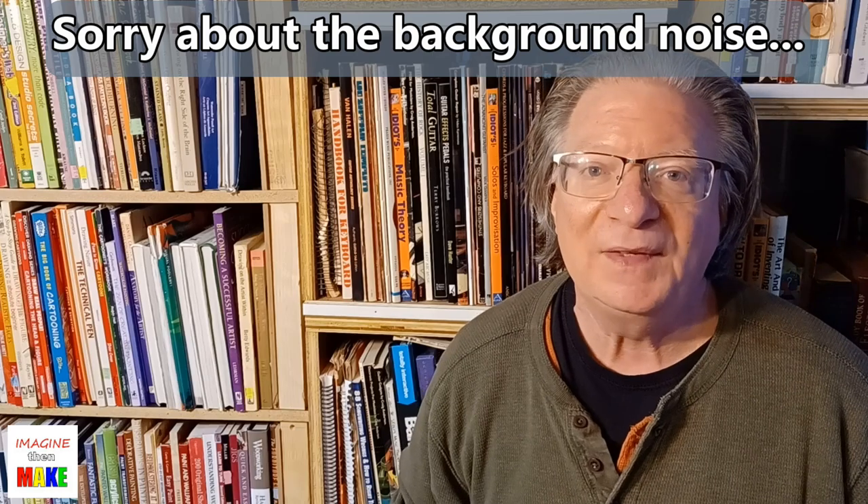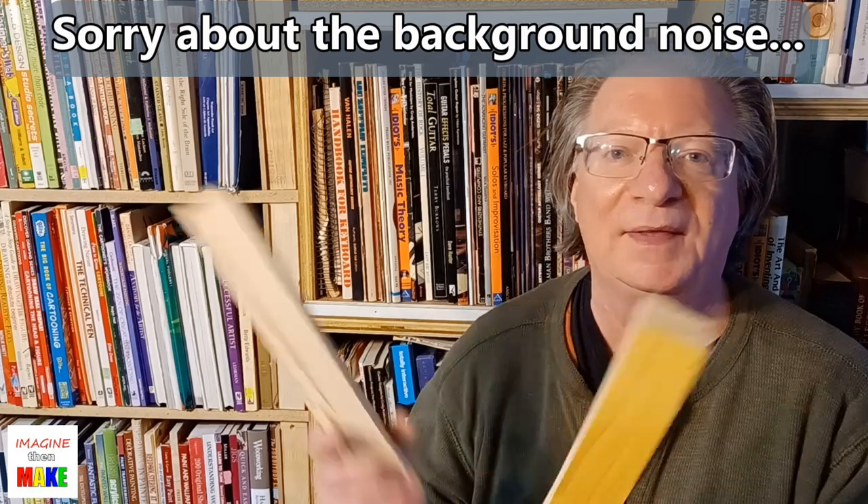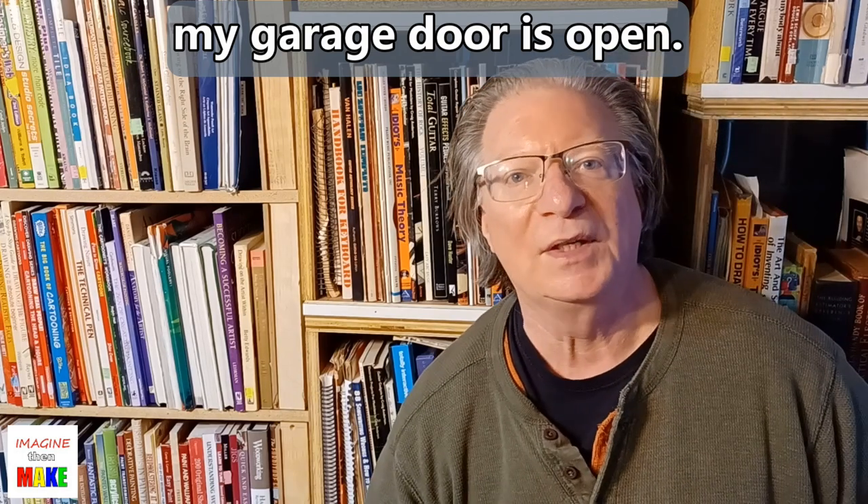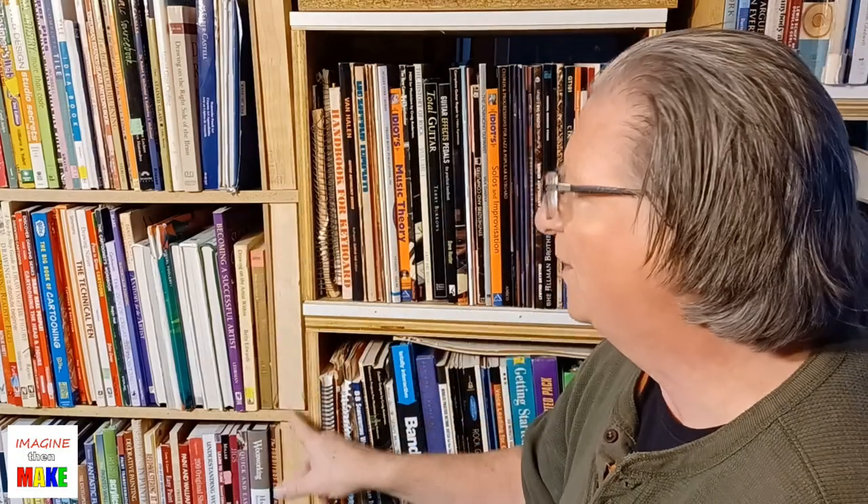Hey everybody, Matt here for Imagine Then Make. Thanks for stopping by. In my last video I showed you how I cut these legs out of a standard 2x4 using a circular saw and a jig that I built. In today's video I want to show you how I install these inserts and use several pieces of threaded rod to create these joints for my new bookcase design.